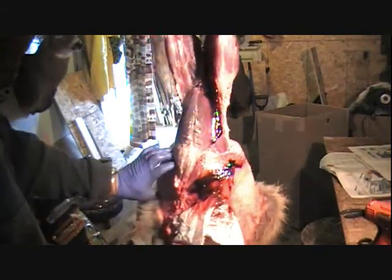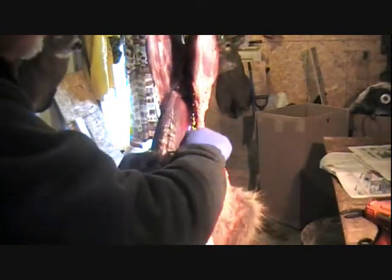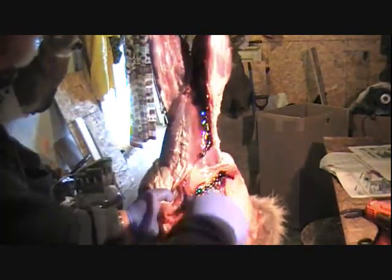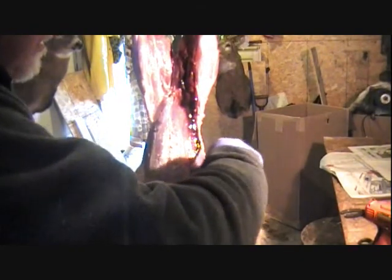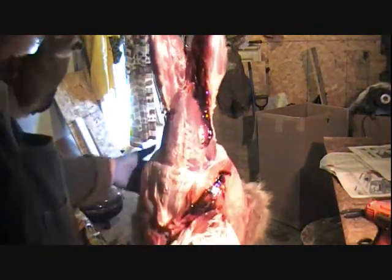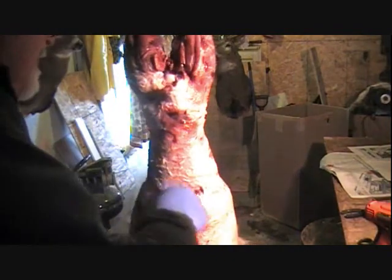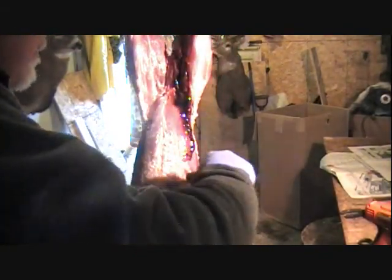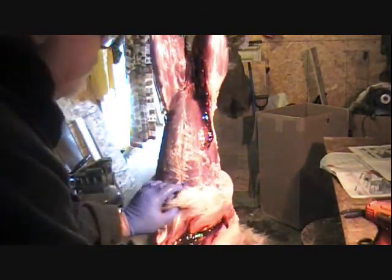Another place to really watch is the belly area here — that hide is so thin here, you just can't believe how thin it is. So you've got to be very careful, otherwise you'll cut a hole in it. You want to make sure you keep plenty of pressure on it. That way you can see these membranes, but you've got to stay right close to the meat there. But like I say, if you put a hole in there it's no big deal — a lot of people get screwed up over that. They think they ruined a hide when they put a hole in there, but you just have to sew it.